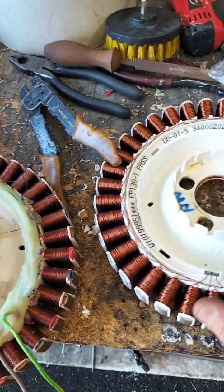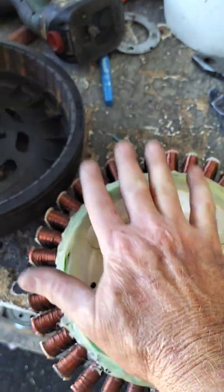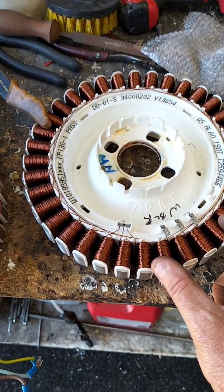Just thought I'd give you an update on how I took this motor and converted it into a generator by grouping the windings together. More updates soon — see you later, bye.